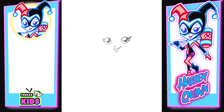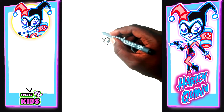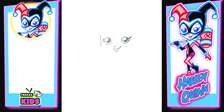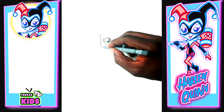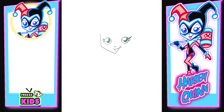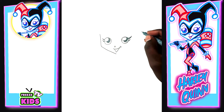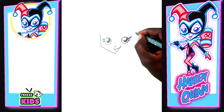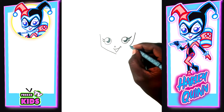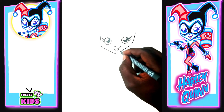Now that we have her eyes, nose, and mouth, we're going to draw the sides of the face. We'll draw a line here — starting from near the eyes and going down, smoothing out to about here. Then we do the same on the other side of the face — draw a line here and go down like that.